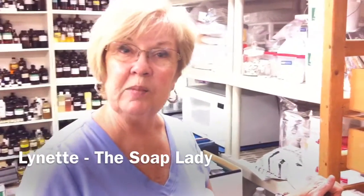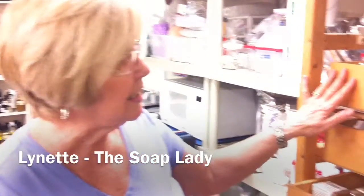Hi, I'm Lynette, the Soap Lady. And what you're looking at right now is my drying rack and where I store some of the soaps.